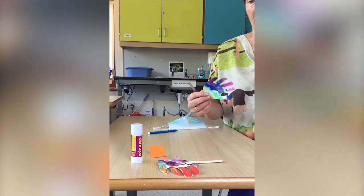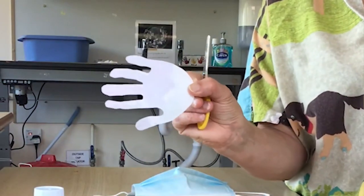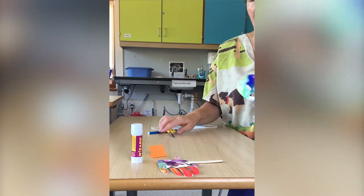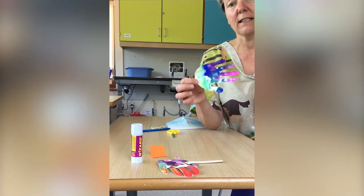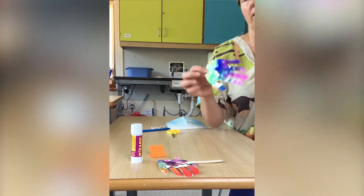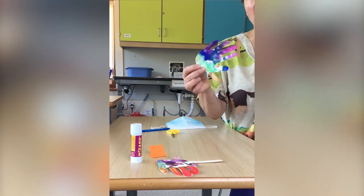And here we are — we end up with this lovely hand. I've decorated this one, but you can decorate it however you like. You can paint it, stick glistening bits on, use felt tip pens, crayons, anything just to make it colourful. You could just do spots on it if you wanted.